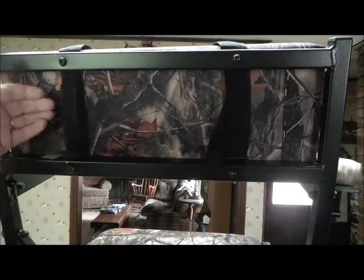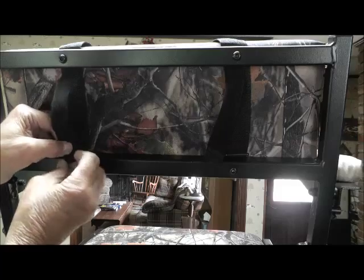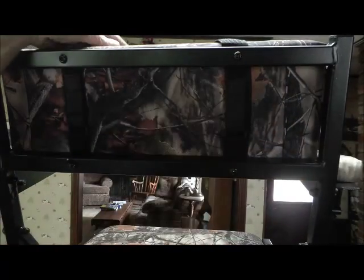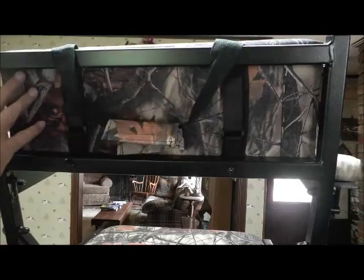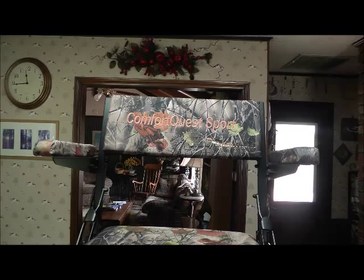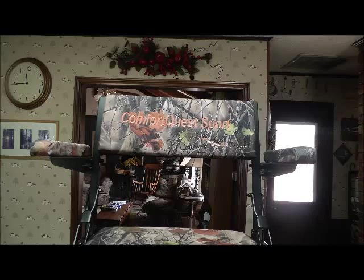Once you take the legs off, they fold up and go right here in the back of the chair, locked in with these little buckles and velcro. The whole thing you'd be able to pack like a briefcase — it's got a handle on it with a wrap-around, so when everything is folded up it comes down, goes around here, and you just carry it like a briefcase. I didn't weigh it — maybe 30 or 35 pounds.